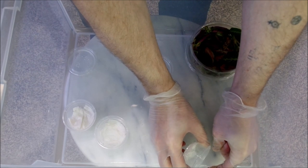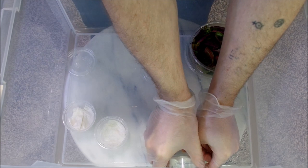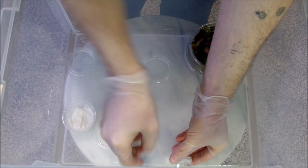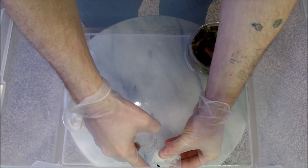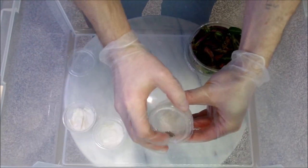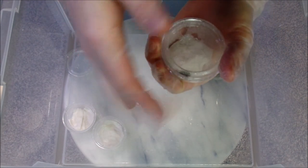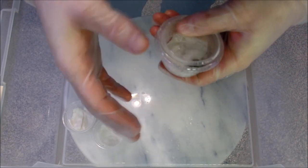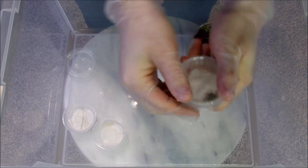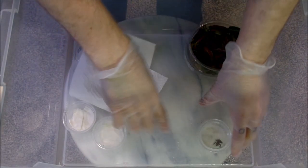I have had experience separating frogs before. If they jump away from you, don't freak out - just try to remain calm. Always watch out for their feet or any body parts when closing the lid.